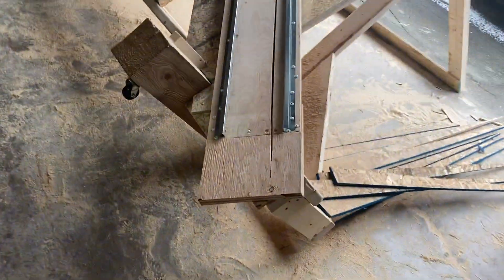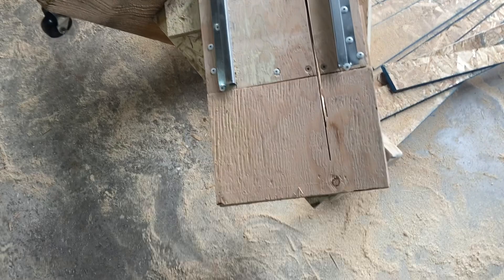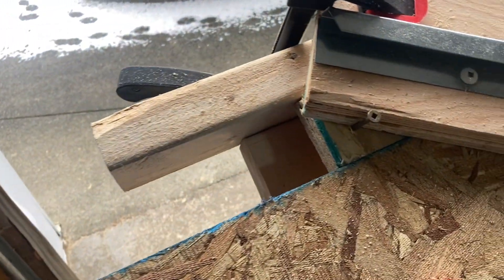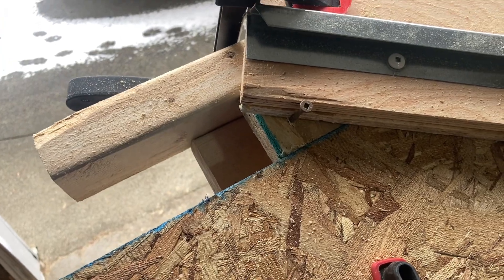That's the track, sitting on this block right here, so it's perfect all the time. It's against this block right here and I clamp it. I also put a screw just to hold it in place so it doesn't slide down on me when I put it on.